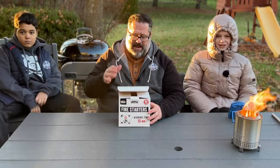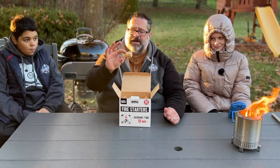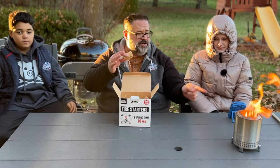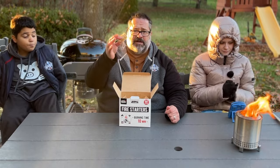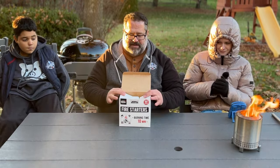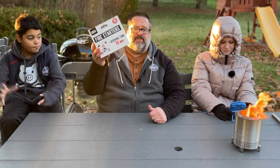Fire starters are a great gift. These are very tumbleweed-like in nature, and we use them to start the fire pit as well as other fire pits, pizza ovens, grills, and all kinds of things. I love that this comes in a gigantic box because it seems like I'm always running out. Great gift for someone at Christmas.